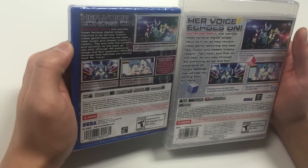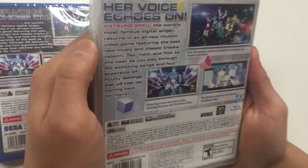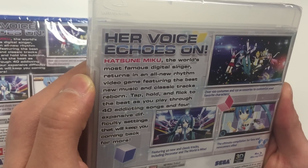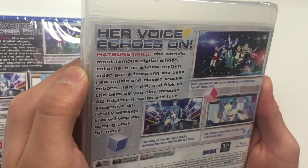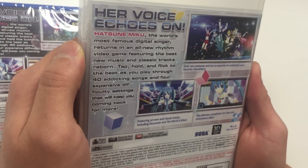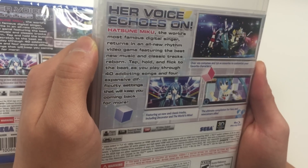I'll be reading from the PS3 copy. Her voice echoes on — Hatsune Miku, the world's most famous digital singer, returns in an all-new rhythm video game featuring the best new music and classics reborn. Tap, hold and flick to the beat as you play through 40 addicting songs and four expansion difficulty settings that will keep you coming back for more.